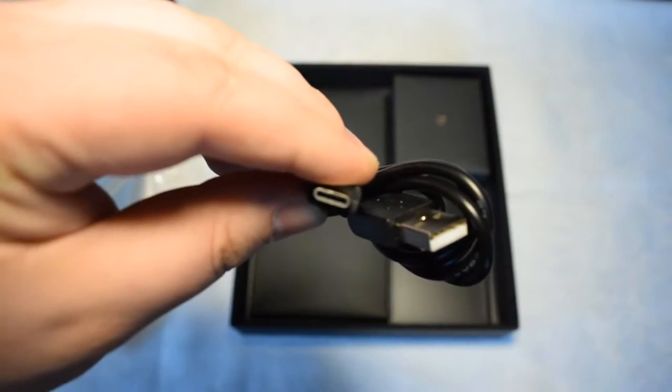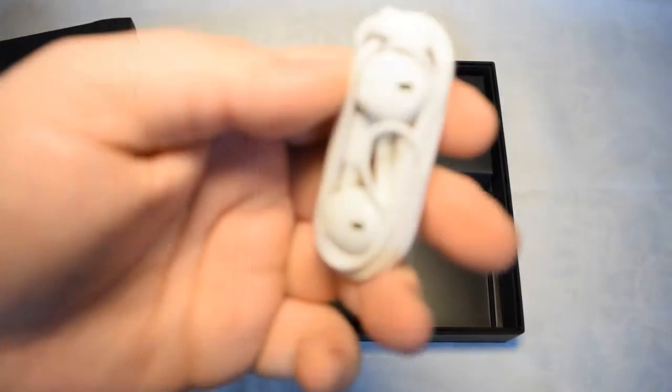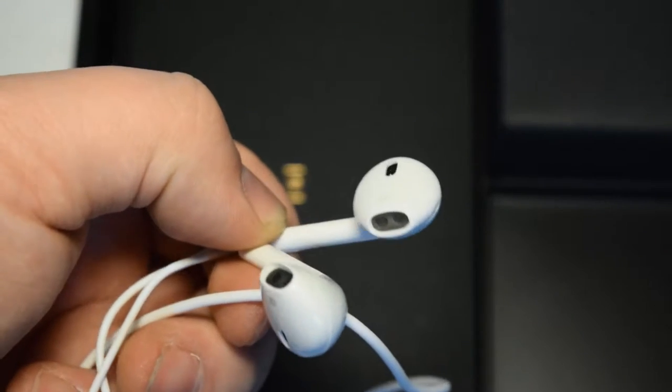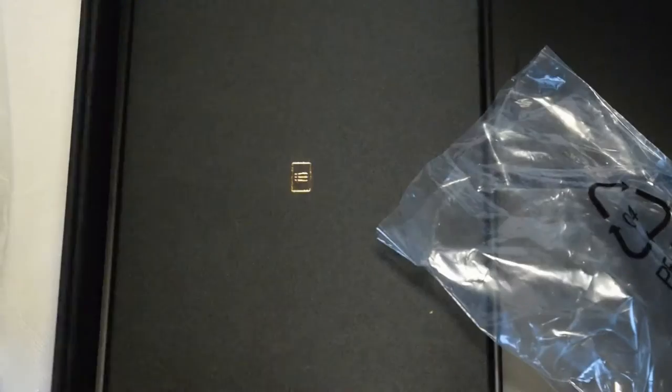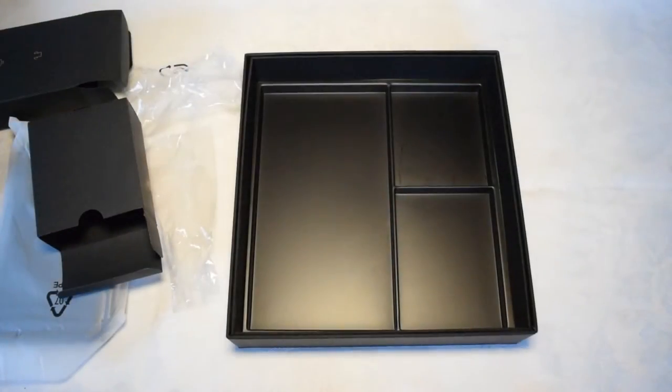I thought we'd get a micro USB cable but no, it's actually USB-C. So we get a USB-C cable and a pair of — okay, those are Apple knockoff headphones, that's definitely an Apple copy. I'll have to check out how they sound. The next thing is probably the charger — it has a 2.5 amp output, so that should be enough to charge this thing. And then there's just a few paper things, a manual or whatever.